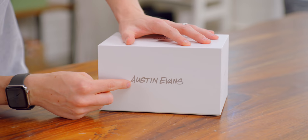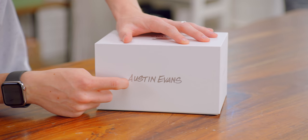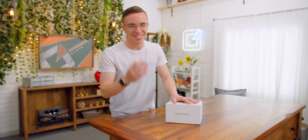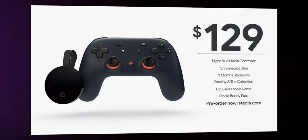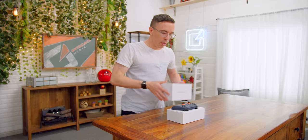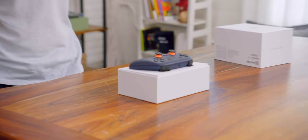At first I thought they had custom printed the box, but actually I think someone just wrote my name on it and they have really, really good handwriting. There are a bunch of different versions of Stadia, but this is the brand new Founder's Edition which is sold out right now. Inside we get pretty much everything we need to get up and running, starting with the controller itself.